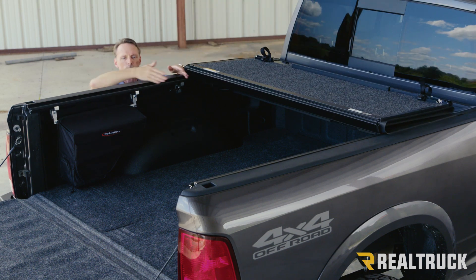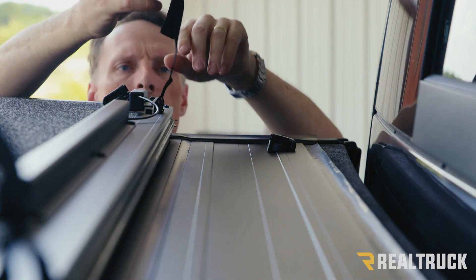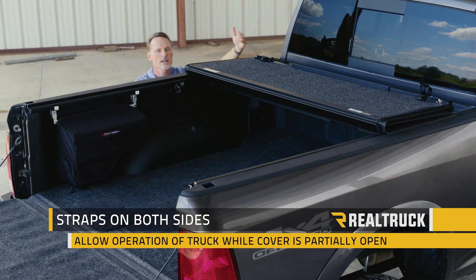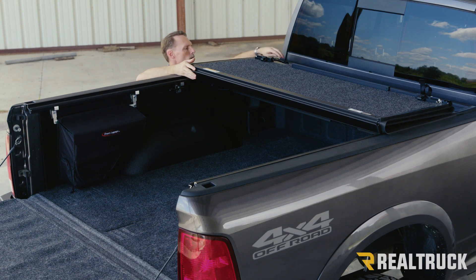If you want to drive with two-thirds access open to the bed of the truck, you can just reach up — you've got a couple of clip straps — clip those into place, cinch them down on both sides, and you're ready to drive down the highway with the cover partially open.